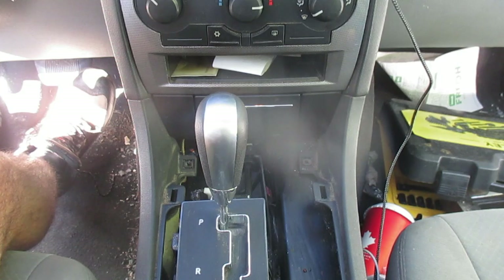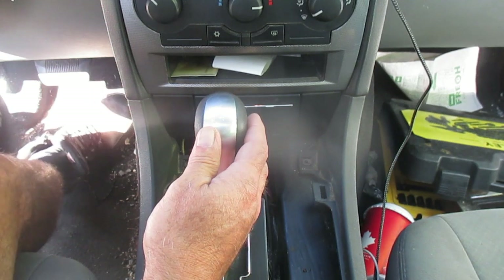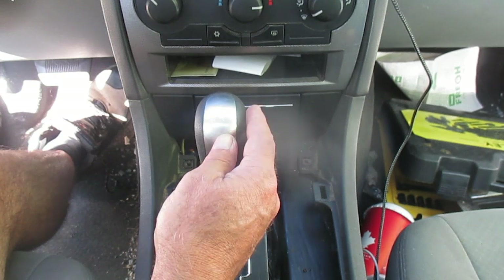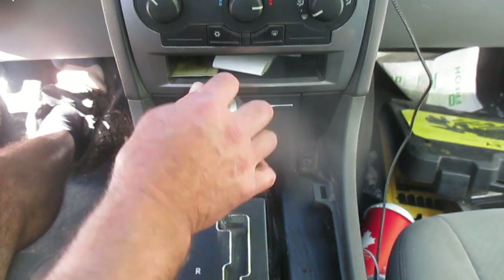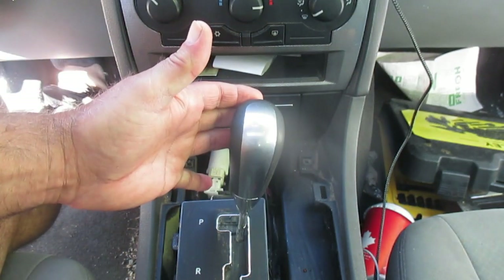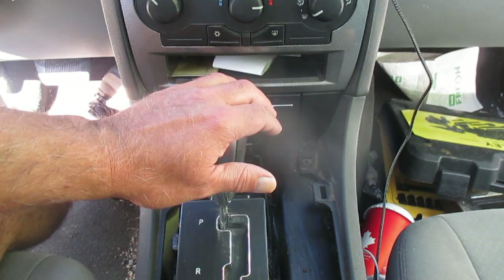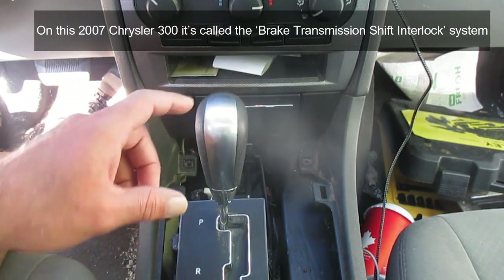To put your transmission into drive, you have to put your foot on the brake. This tells us there is a sensor between the brake and the shift lever. Right now the vehicle is running — I put my foot on the brake, take my gear shift, and try to slide it into drive and it won't go. There's always going to be a cable that goes between your shift lever and the transmission. I jacked up this vehicle and checked that the linkage was all fine.